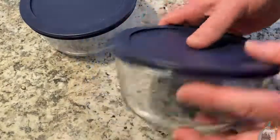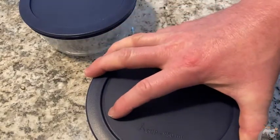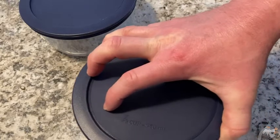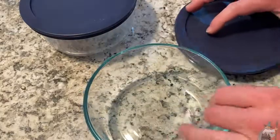This is great for storage — you can put leftovers and put them in your fridge. It's good for cooking, good for microwaving, you can put this in the freezer. It's dishwasher safe so it's not going to be an issue.